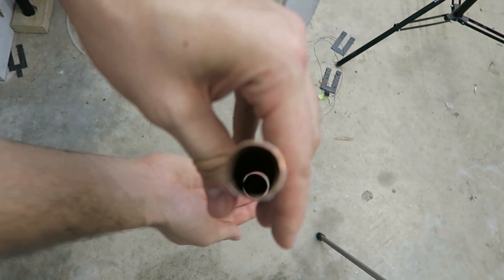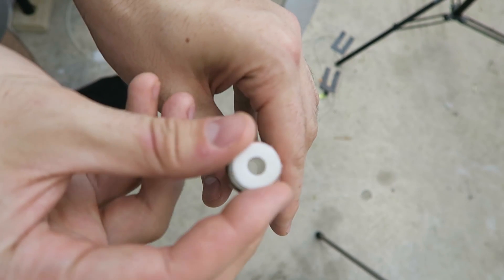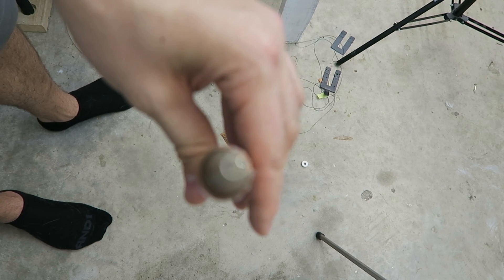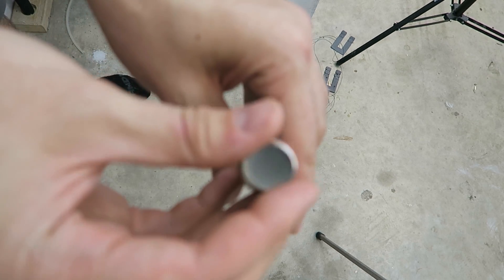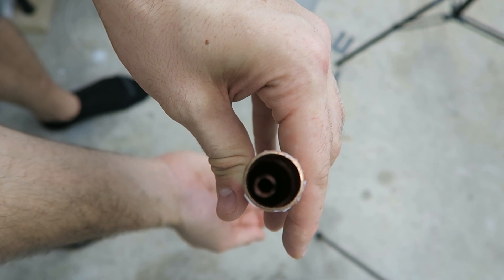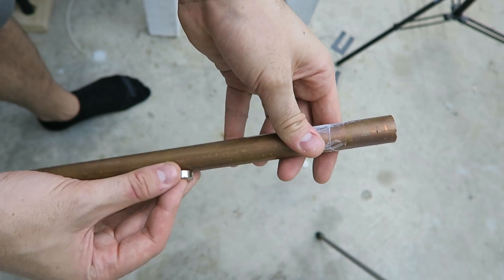Look at this — if I throw a little plastic through, look how fast it falls, I can't even catch it. But the neodymium magnet is super easy. Look how slow it's falling through. Very cool experiment.